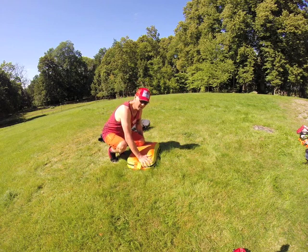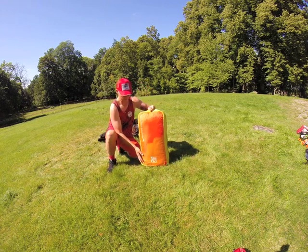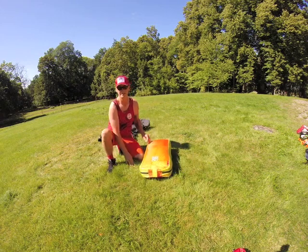I have never gotten a large glider this small. This is awesome. Get one.